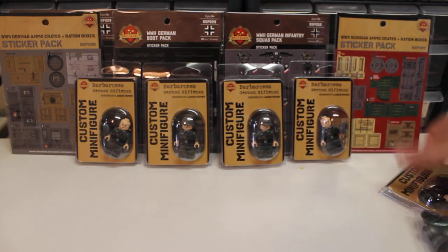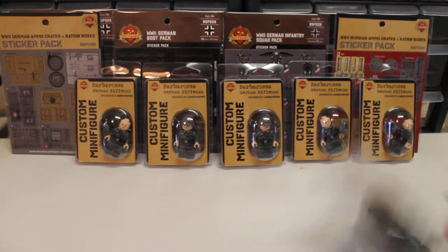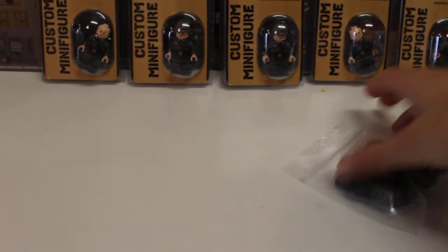Let me pick up the BrickArms and look at them first, then we'll take a look at the minifigs.